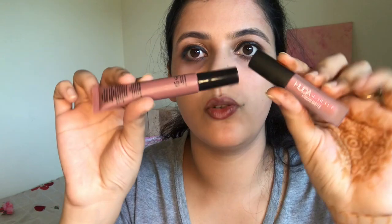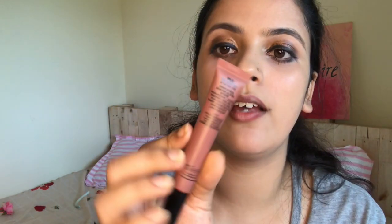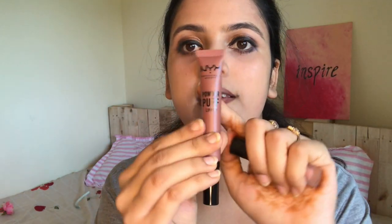For the lips, I'm mixing two shades — the NYX Professional Makeup shade Cool Intentions, which I also used for contouring, and Huda Beauty's Bombshell. It's a really nice combination and you'll see the result once I mix them.